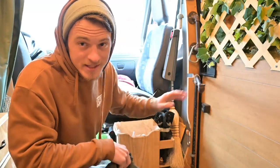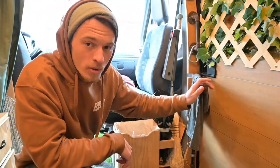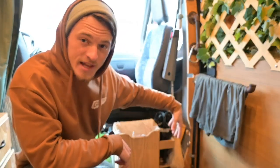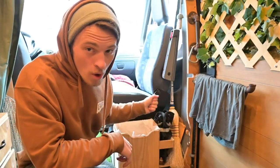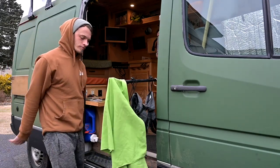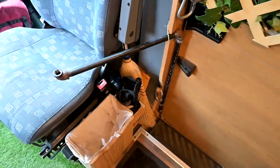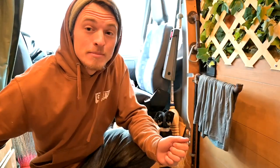It's also a great spot to hang stuff up to dry. I'll put my bathing suit there or my gloves after snowboarding. I can swivel it over the step so everything drips into there, or open the door, swing it outside and let the sun dry it even faster. And when not in use, this little bungee holds it up and out of the way. All in all, it's maybe like 50 bucks in material between the pipes and the tabletop and it adds all those things to my build.